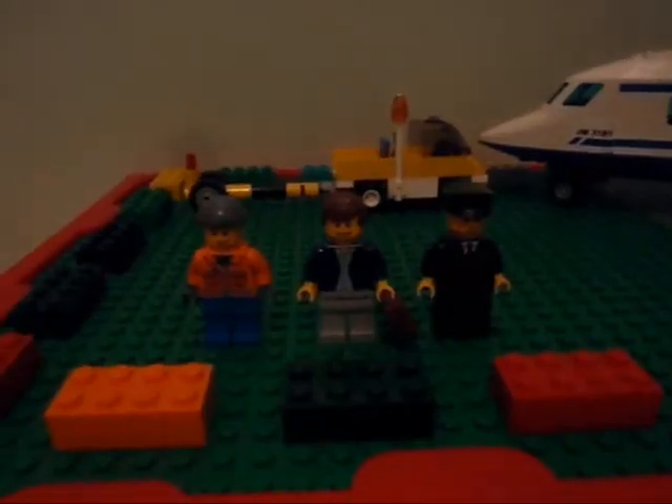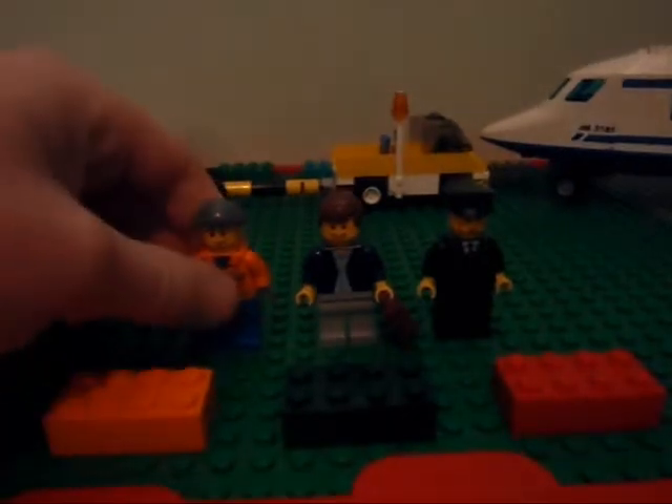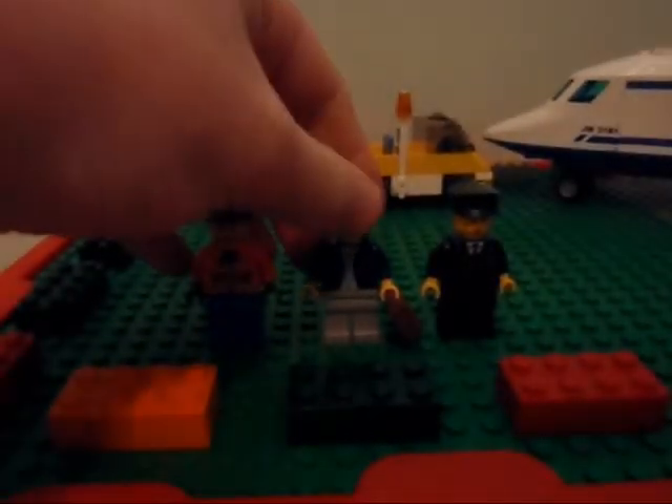Hello, this is LucasFlips. I have another review for you today. I have the Lego City passenger plane.